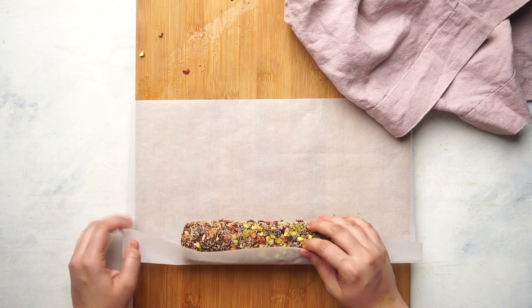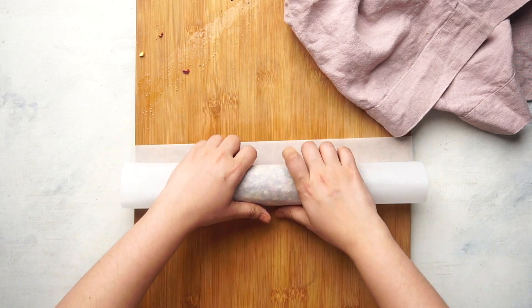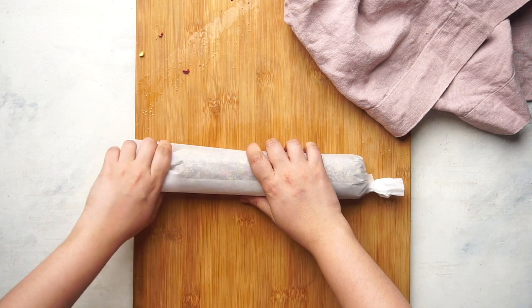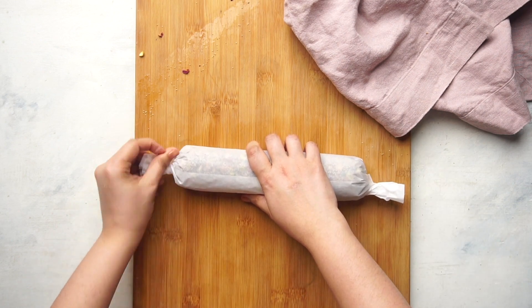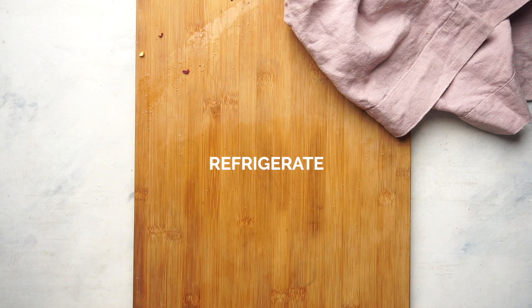Roll this up tightly in parchment paper or aluminium foil and twist the edges to make it look like a toffee. Place this in the refrigerator for 2-3 hours to help it set.